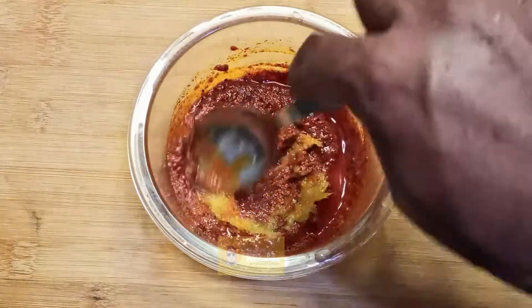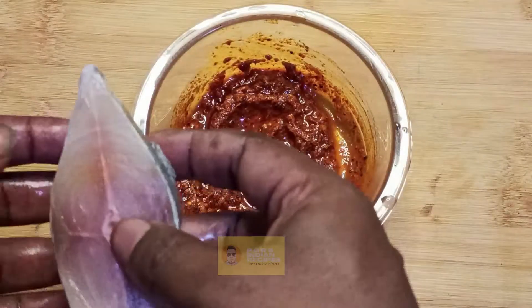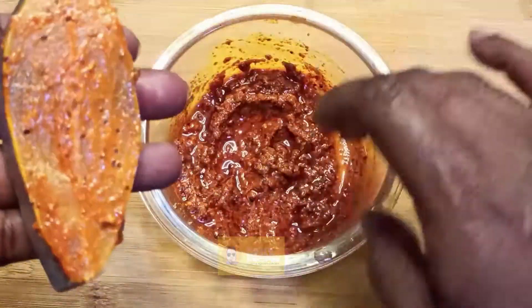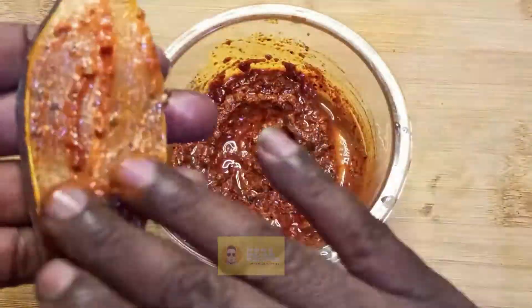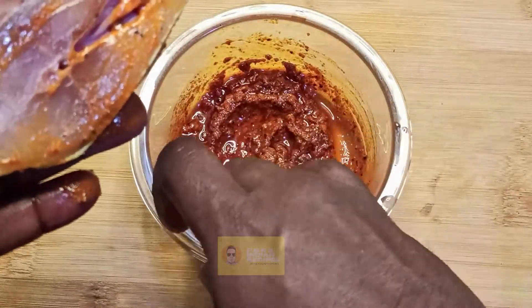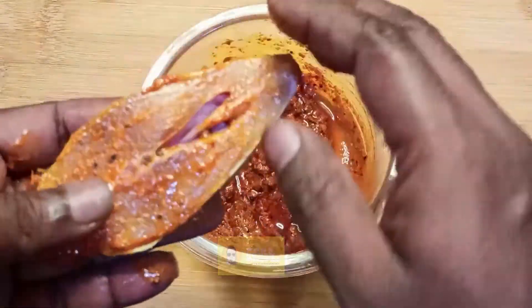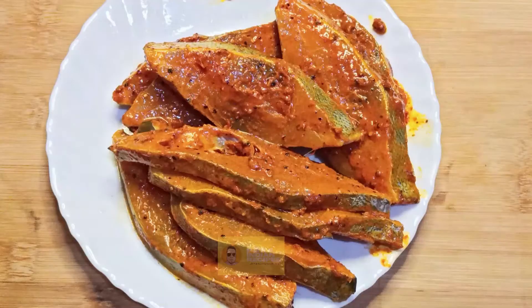Let's massage the fish with the paste. Now let's allow the fish to marinate for 30 minutes, so we'll keep it aside.